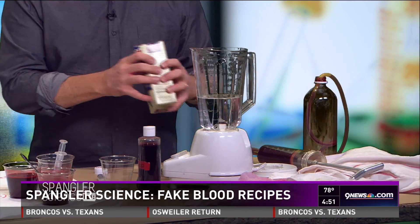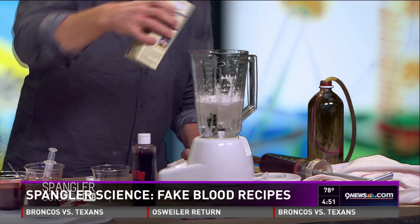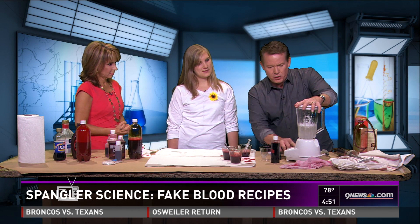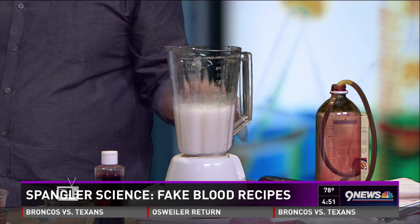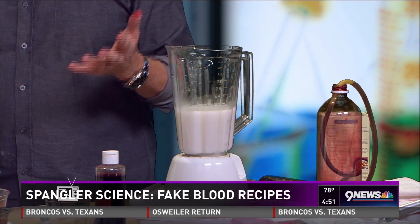Starting with regular water, and the secret ingredient is corn starch. Adding a little corn starch — you might wonder why, but it doesn't look like fake blood yet. What it does is give it a little thickness, a little consistency, because real blood isn't perfectly clear like the stuff you buy at the store.